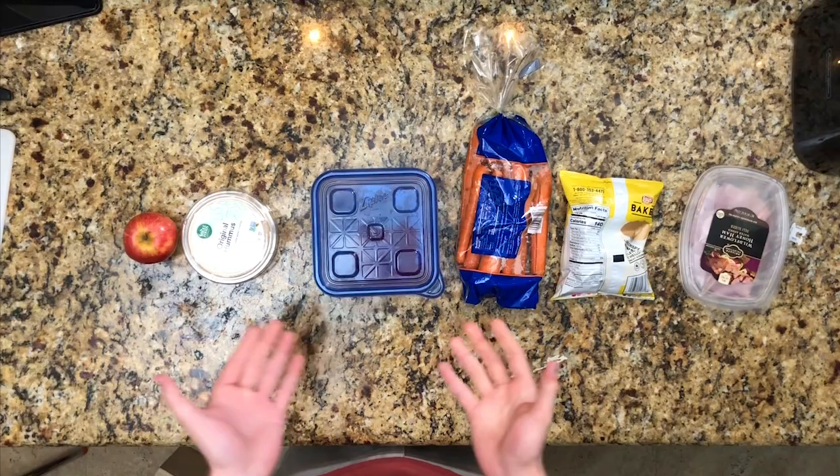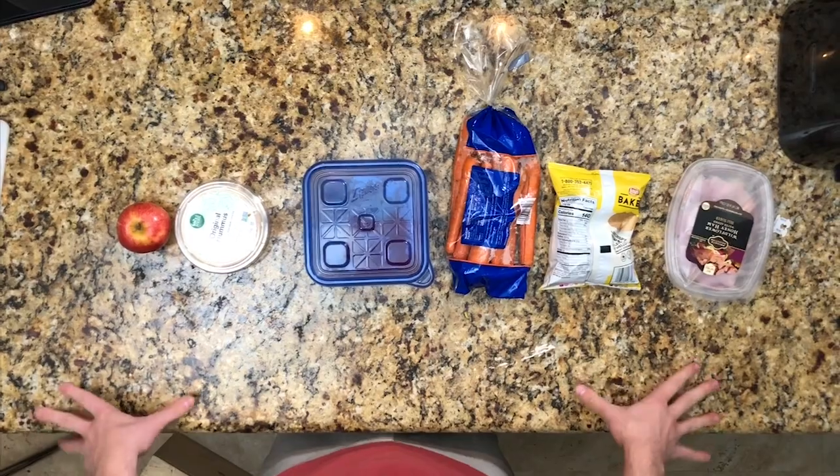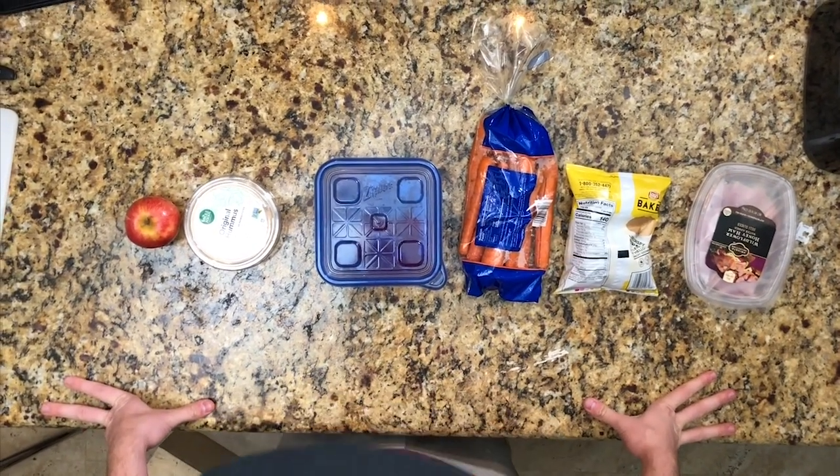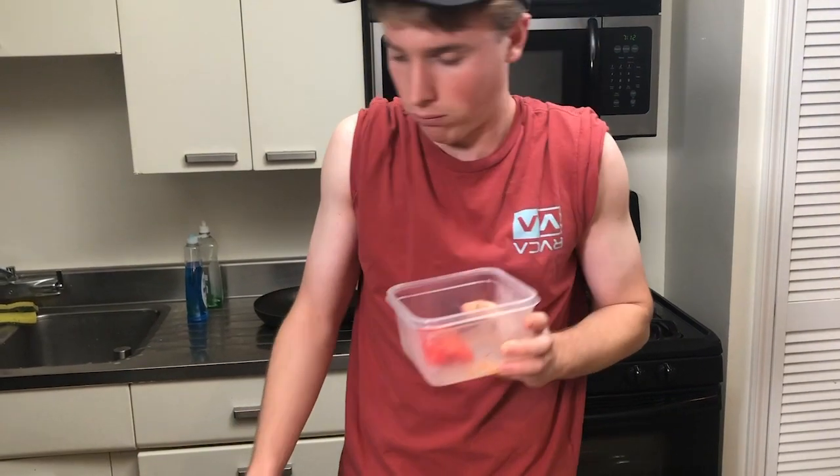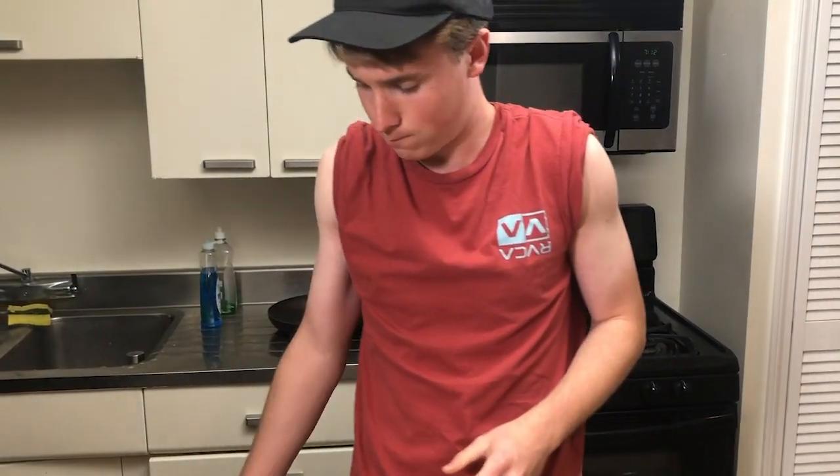Now that we've got our ingredients, I'm going to show you how to make a hearty American dish that everyone's going to enjoy. Let's start with the pepper here. Some peppers you find in the fridge are going to be a little worse for wear, so it's best you throw those away.